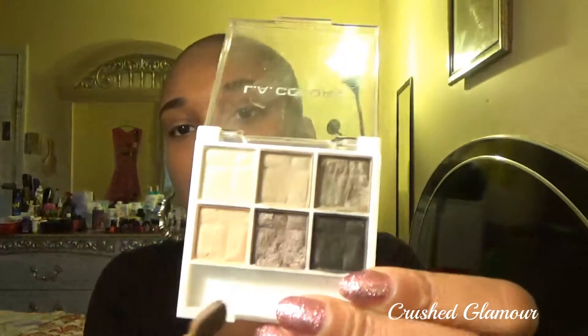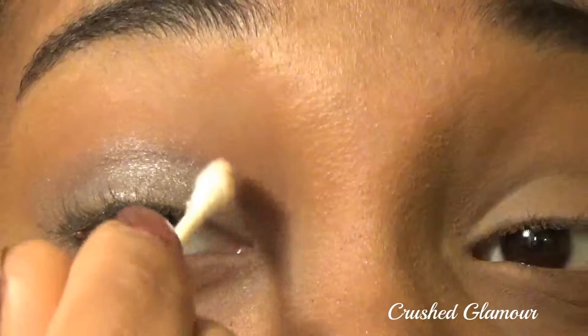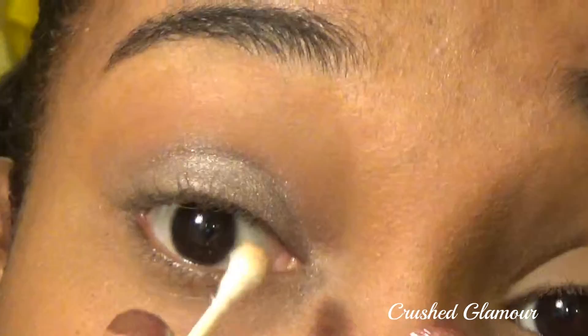Now I'm going to use this purple-gray metallic eyeshadow from the palette. I really love how shimmery and beautiful this color is, so I'm applying it onto my lids using a sponge tip brush. I don't want the glitter to go where it's not supposed to, so I'm cleaning it up with a Q-tip.